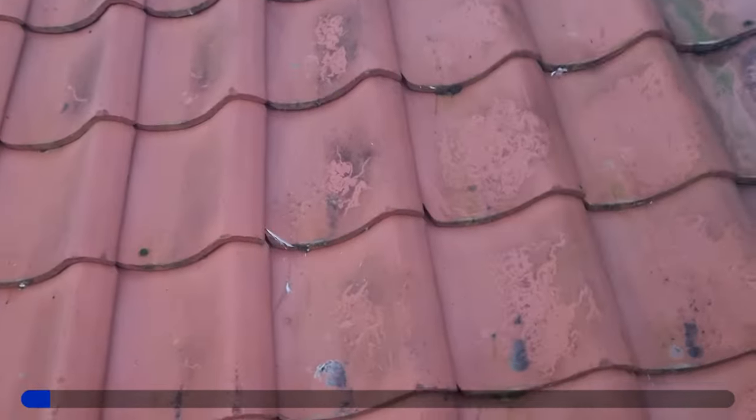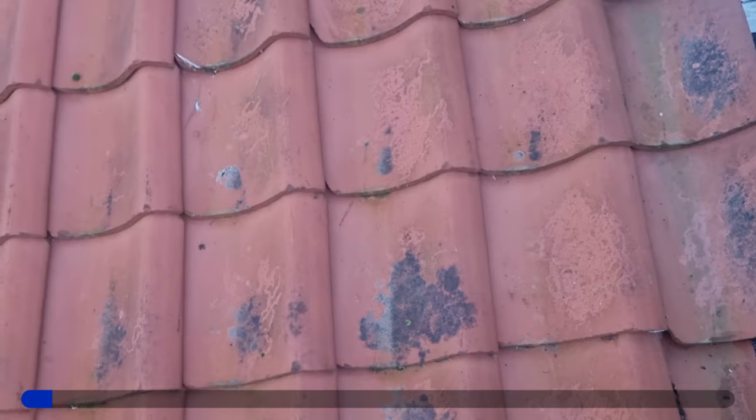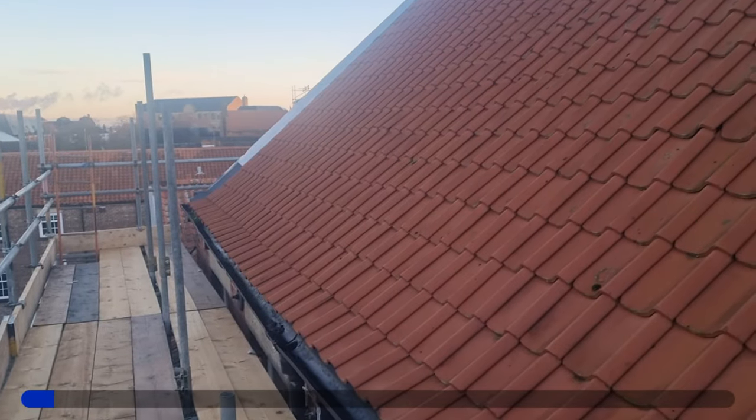These should just pull off actually, should be quite simple. Every now and then one will be nailed, so you've just got to be careful of that. I'll see if I can set you up somewhere for a bit of time-lapse.